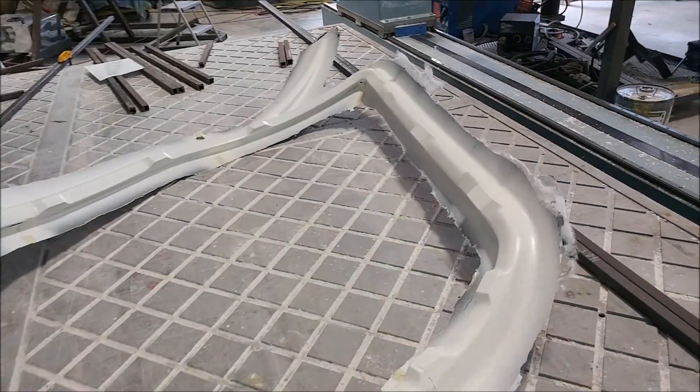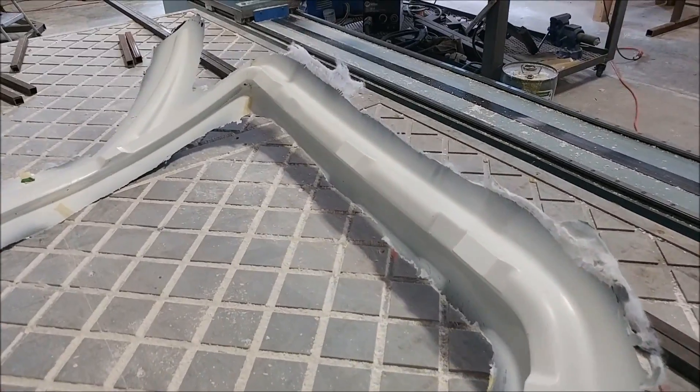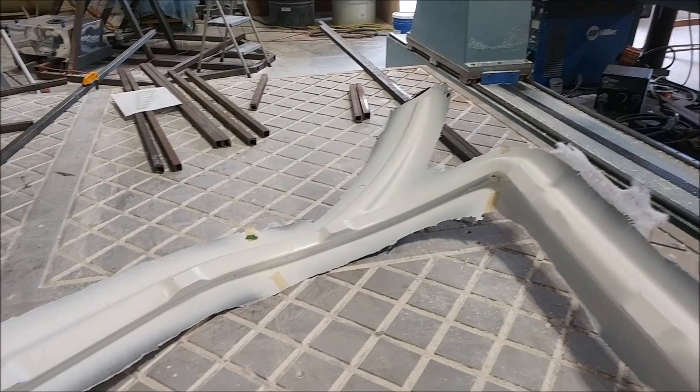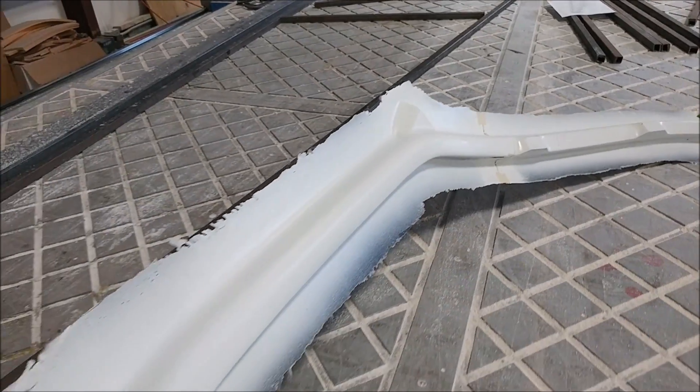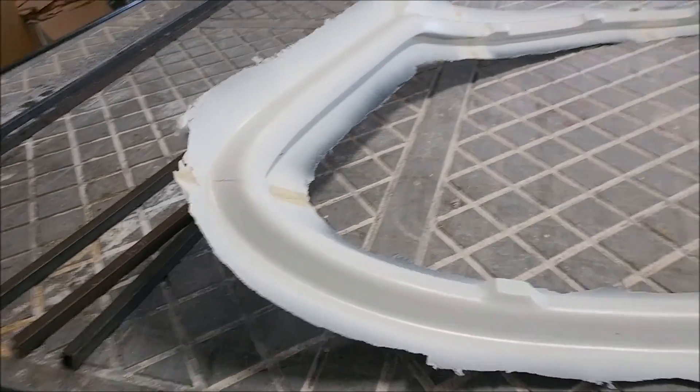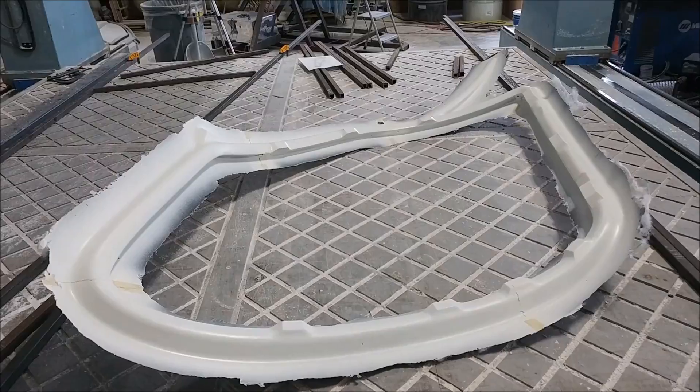Here's the left door frame that was laid up earlier in the week. It's been released from the mold and just needs to be trimmed — all the flanges sorted off. That's another project that will happen next week; it doesn't take too long, just everything else going on meant no time this week.